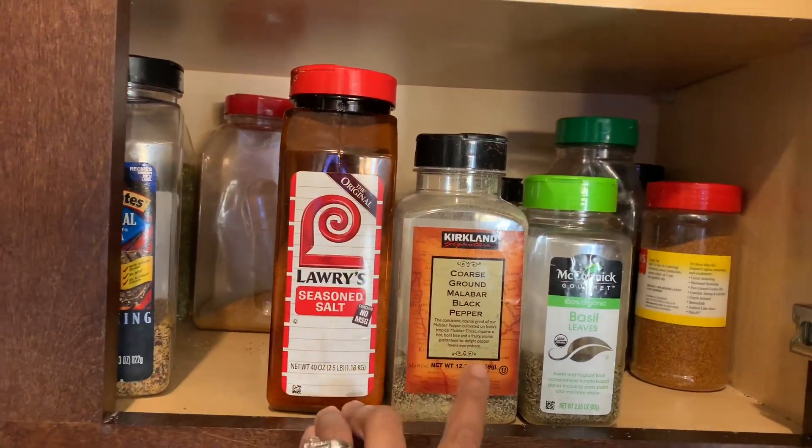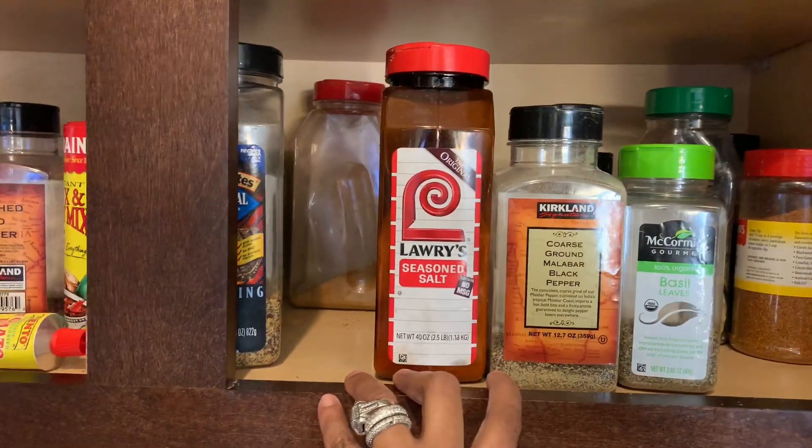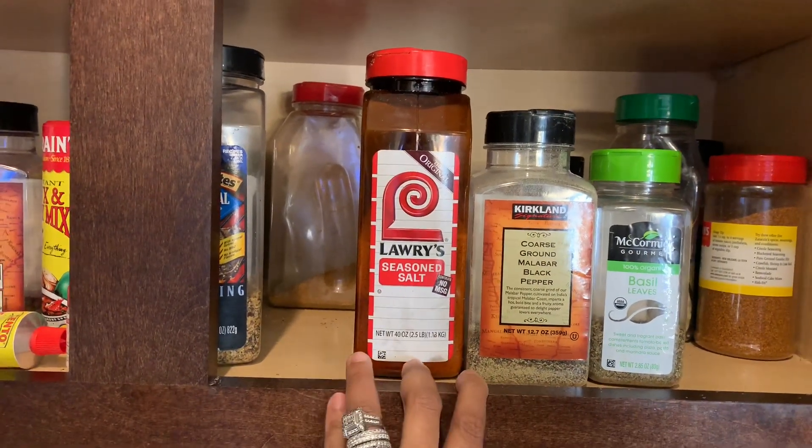I only use three dry seasonings in the sauce: Lawry's seasoned salt, ground black pepper, and dry basil.